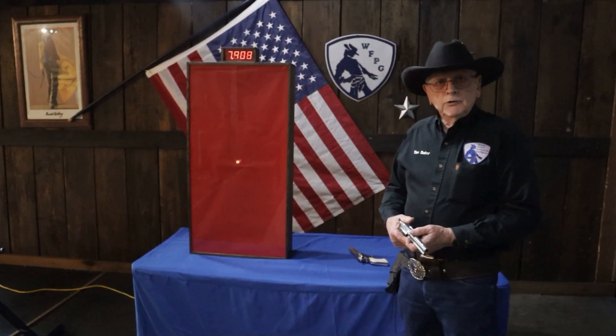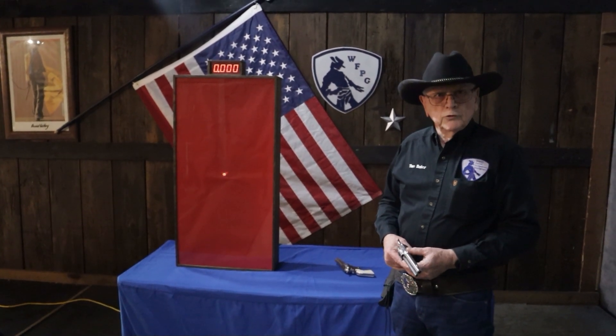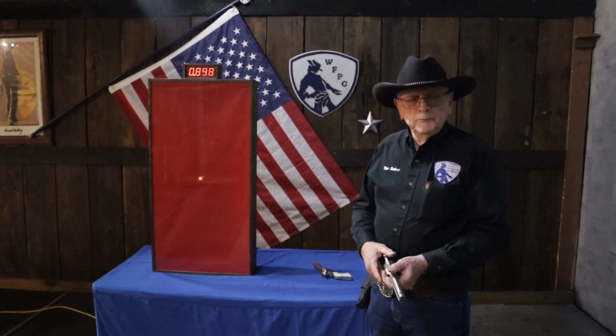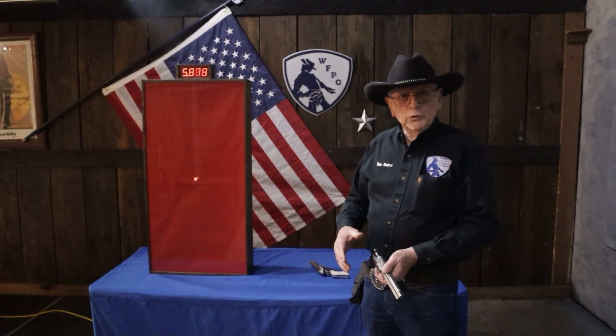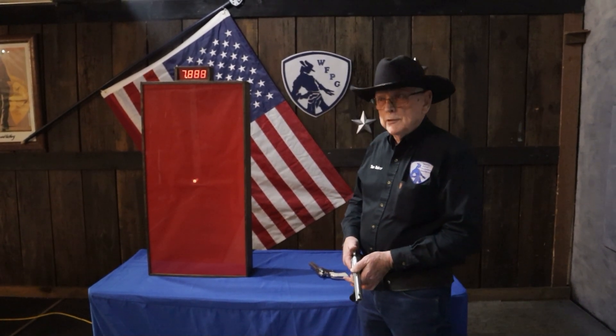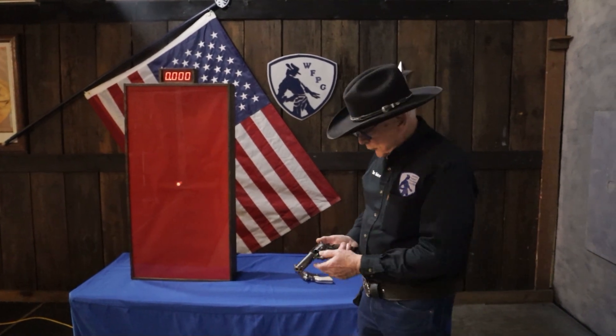As with any laser system, the background lighting has some importance. This system will work over a very wide range of lighting — from a level where you couldn't quite read a printed book all the way up to an environment considerably brighter than this one.